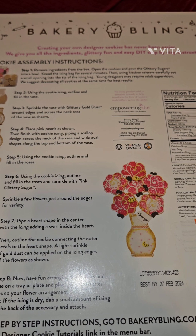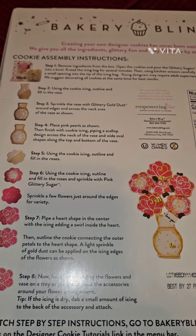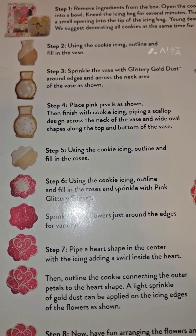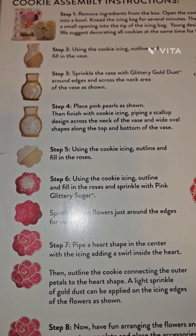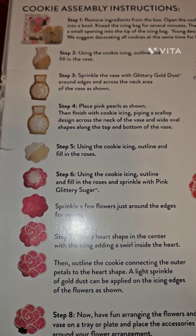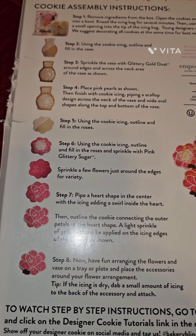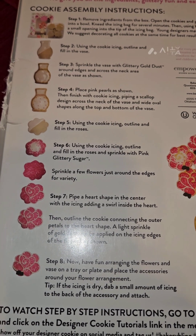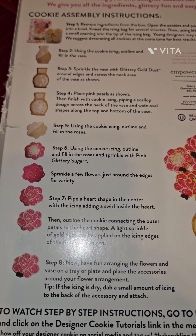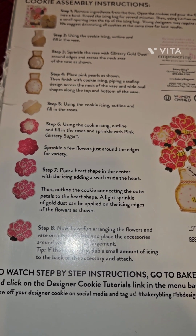Young designers may require adult supervision. We suggest decorating all cookies at the same time for best results. Using the cookie icing, outline and fill in the vase. Sprinkle the vase with glittery gold dust around the edges and across the neck area. Place pink pearls as shown. Finish with cookie icing, piping a scallop design across the neck of the vase in wide oval shapes along the top and bottom. Then fill in the roses and dust with pink glittery sugar. After you outline and fill in, sprinkle a few flowers and then pipe a heart shape in the center.